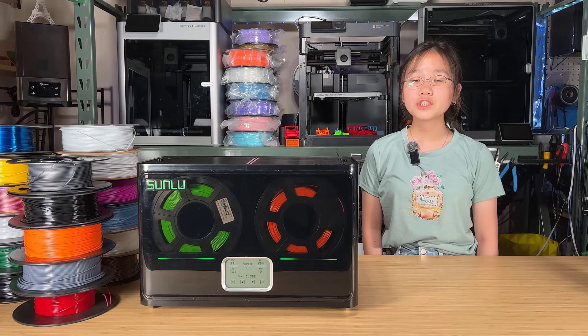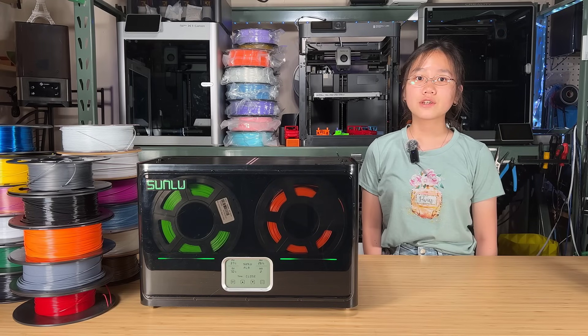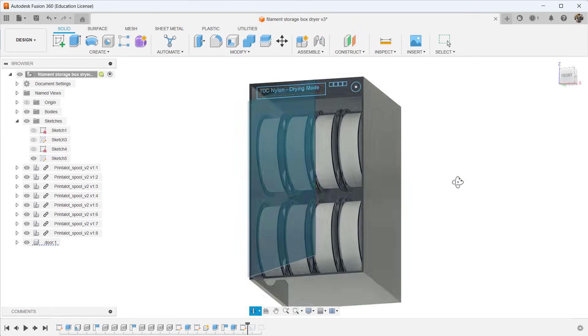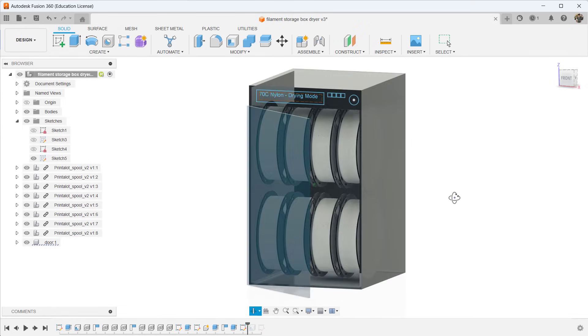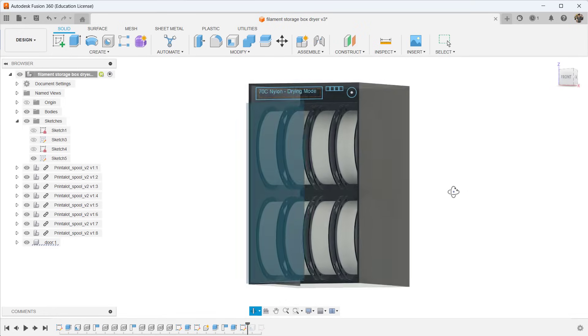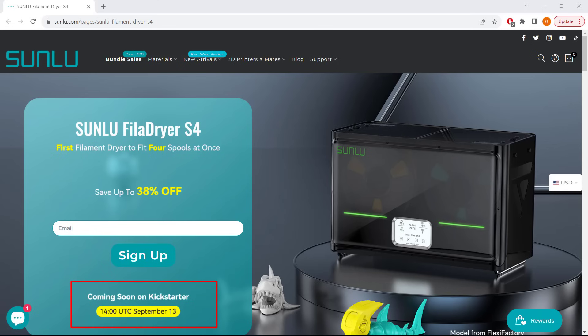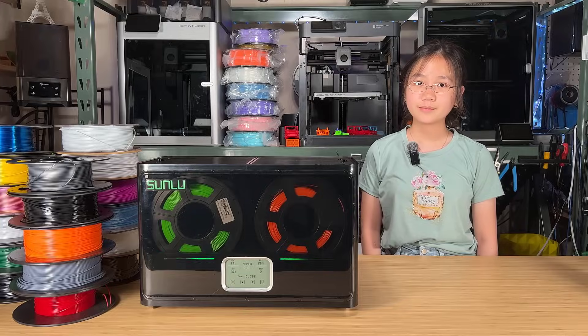There appears to be a demand for filament drying and storage devices, so if Sunlu plans to develop an even larger dryer and storage device in the future, they could consider making it a cabinet-style unit that can store up to eight spools while having an even smaller footprint. That's all I wanted to share about this machine. If you're interested in this dryer and want to get it at the super early bird price, you can check out their campaign — I put the link in the description. If you found this video helpful, please give it a like and consider subscribing to our channel. Thank you for watching and I will see you next time.